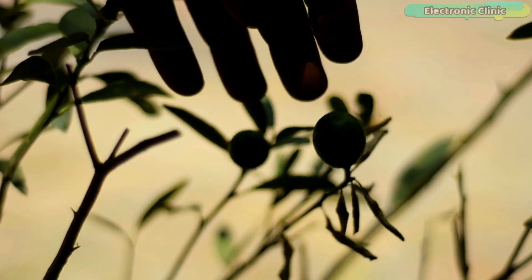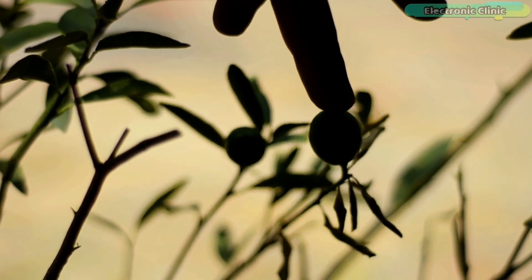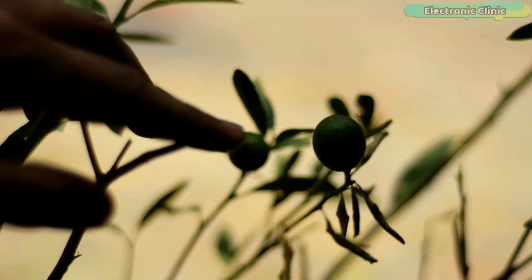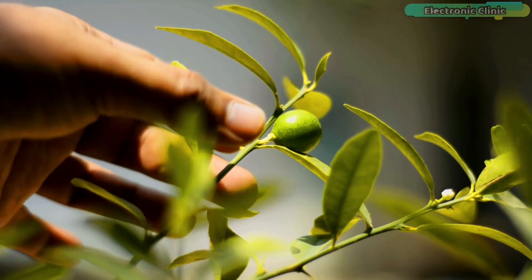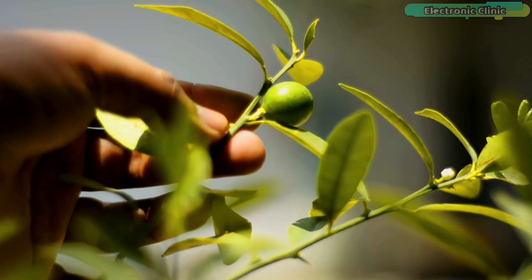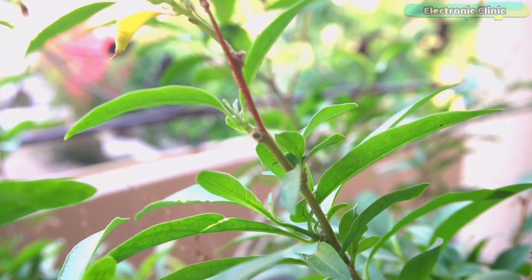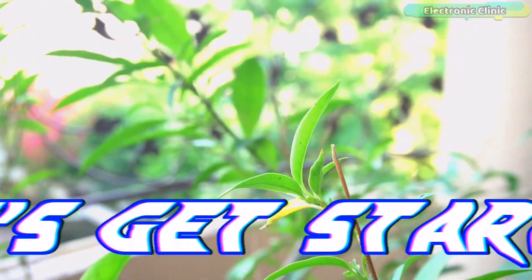The majority of plants thrive in soil with moisture levels between 20% and 60%. Any humidity level above 60% can potentially damage plants. Some experts believe most flowers, trees, and shrubs require moisture between 20% to 40%, while vegetables need 40% to 80%. For this video, I am going to select 40% to 80% as the target soil moisture level. I think I've shared enough useful information — so without further delay, let's get started.